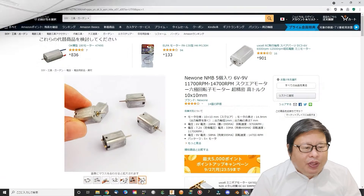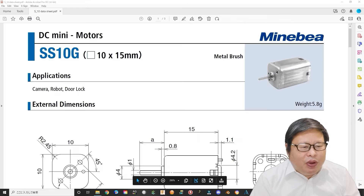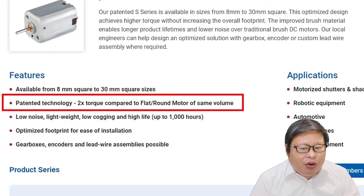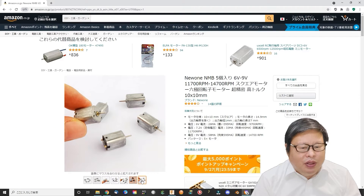The motor I use is called a hexapower rotor motor. It is a square motor that provides very high torque. They use a patented technology that provides two times the torque compared to a flat or round motor of the same volume, and it is manufactured under very high precision conditions, but is still not so expensive.